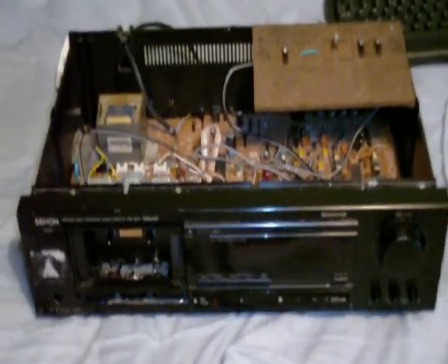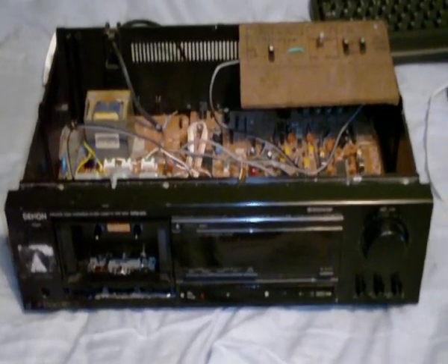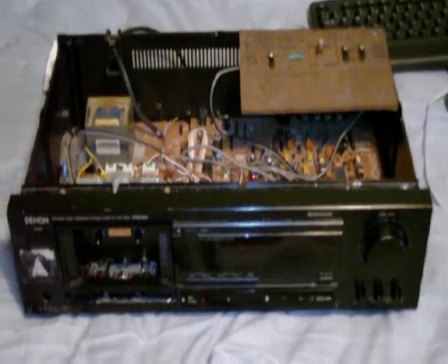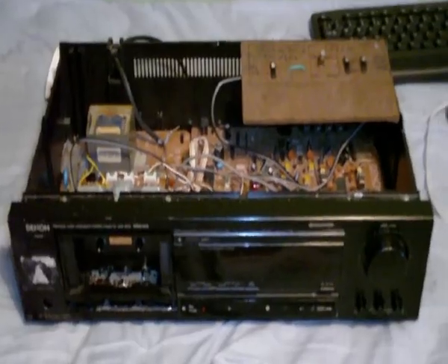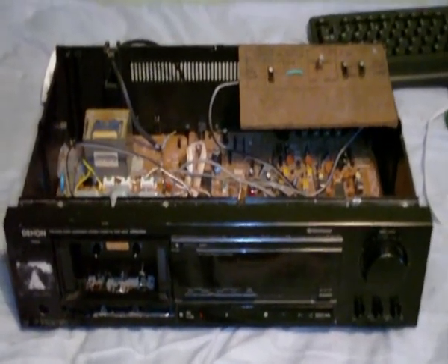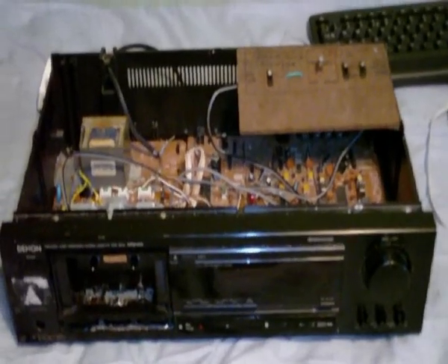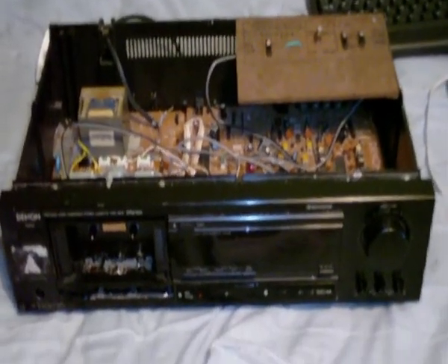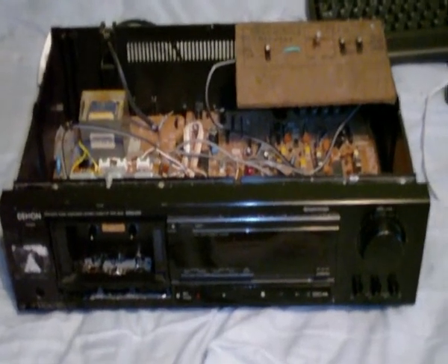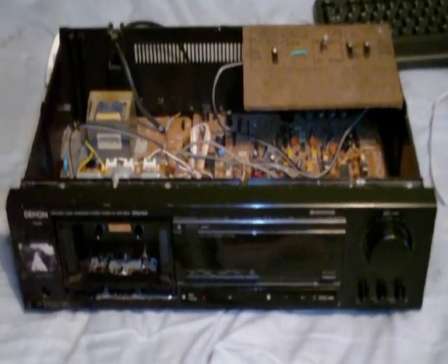For those of you who have seen my video on my modified Denon DRM-600, you'll know what this is. This is a tape deck that I have modified — it now has a sound-on-sound recording feature, two times tape speed, which is three and three-quarter inches per second for ultra high quality recording, and a variable speed control. I didn't have enough time to explain it completely in my last video.